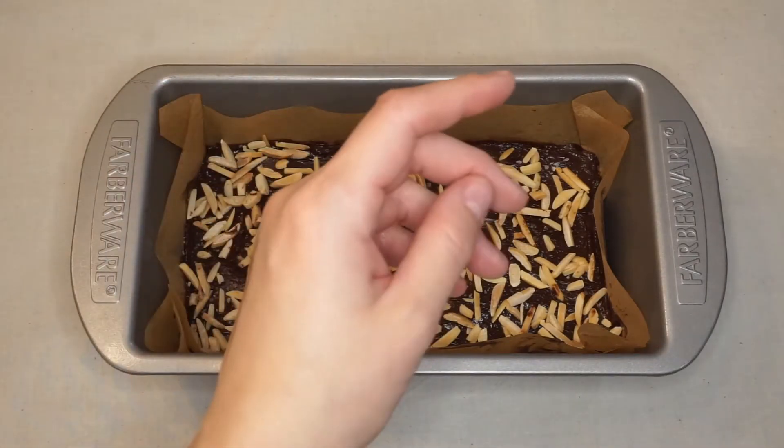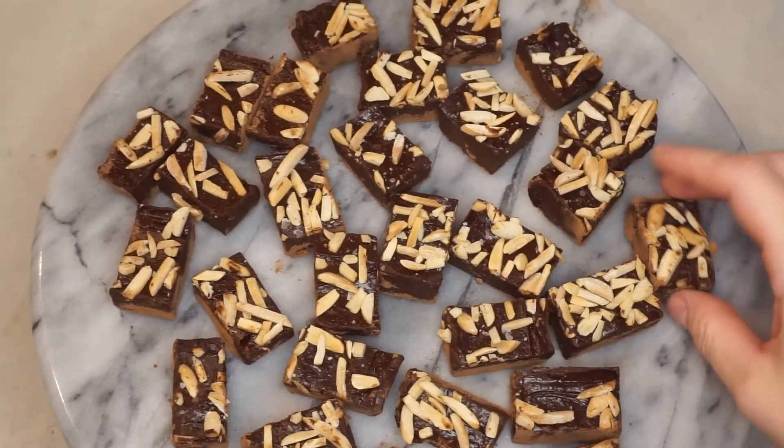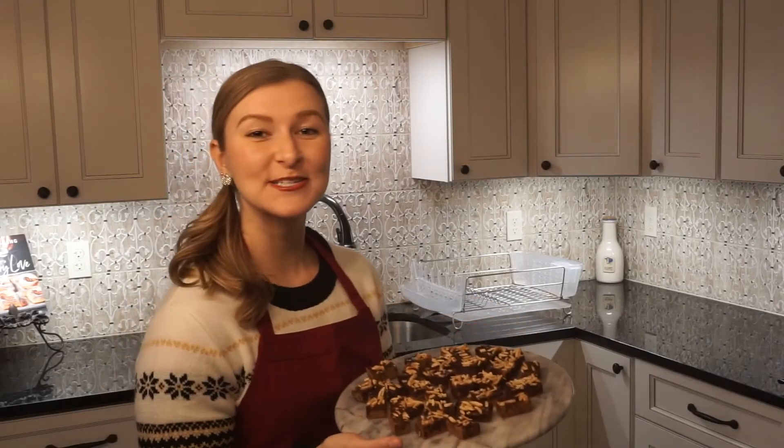When your hour is up, cut the fudge into whatever size pieces you want and dip the bottoms into some cocoa powder. Then you're ready to enjoy!